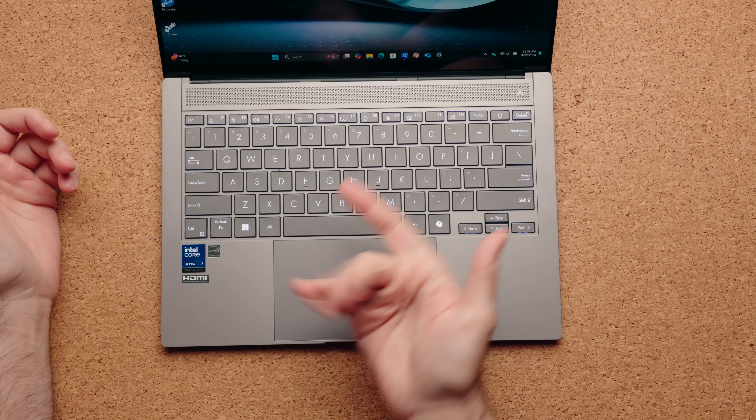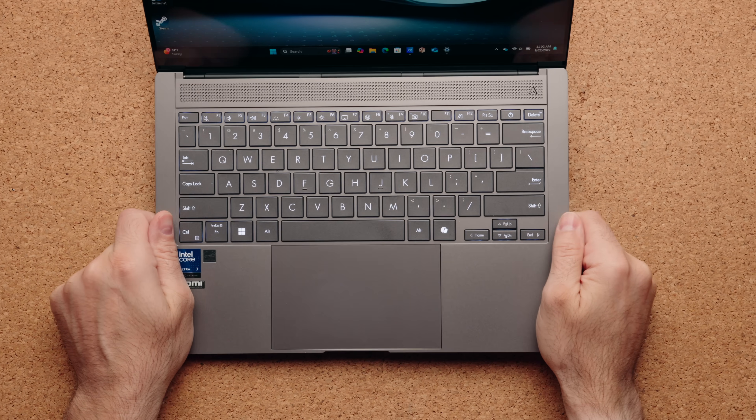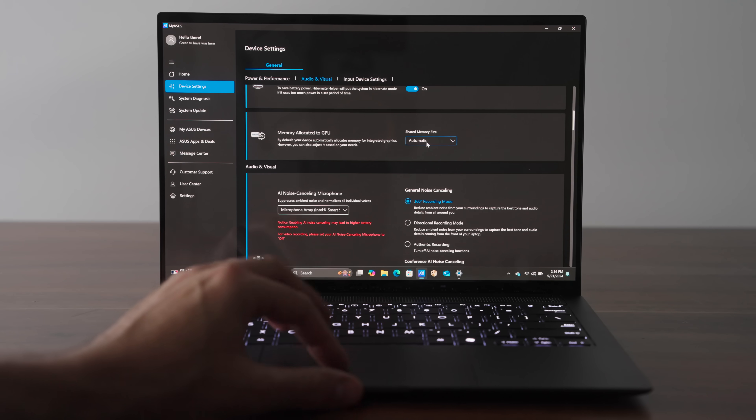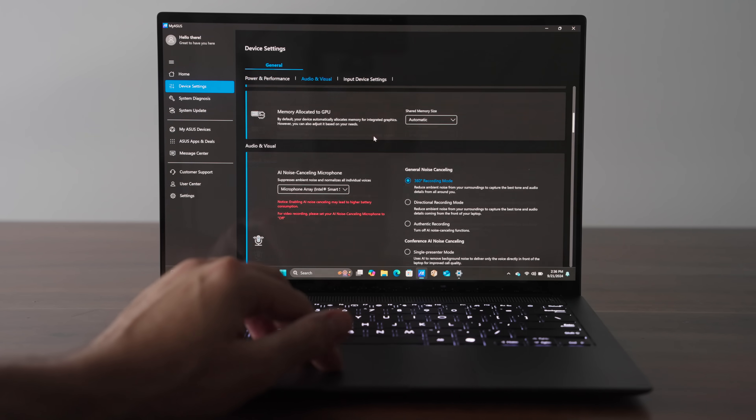Sticker placement is top notch — some of the best sticker work I've seen in years. This is even a new sticker design, and this is an Evo edition, so it's supposed to have really good battery life. But I think for $1,499, this shouldn't have a glass touchpad — it needs to have a haptic touchpad. With ASUS software, you have MyASUS which allows you to change performance profiles.